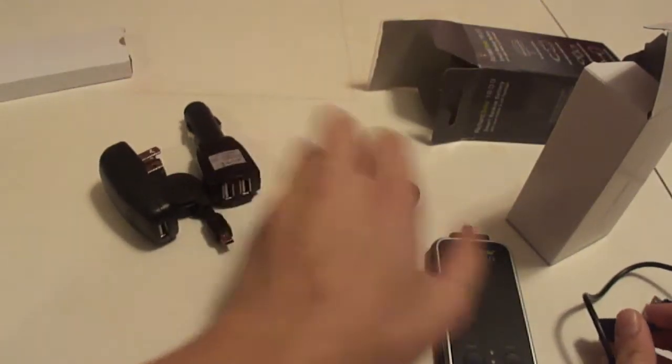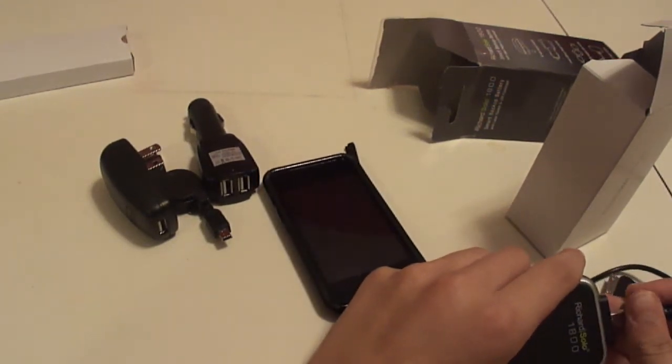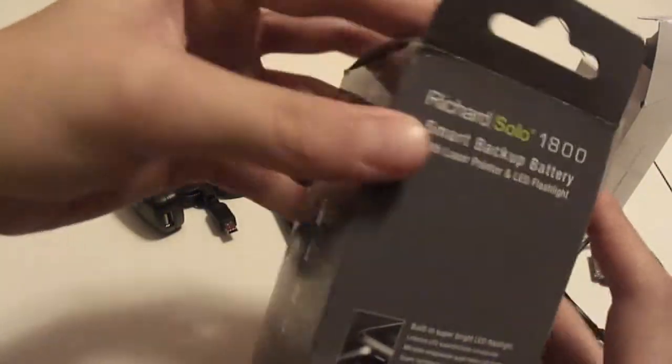You can charge the iPod and the Richard Solo at the same time — you can plug them both in. But the iPod will charge first and then the Richard Solo. Next video is going to be the SwitchEasy Torrent, which I have on my iPod right now — it's a really good case.